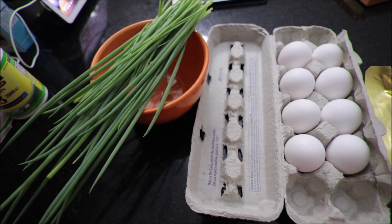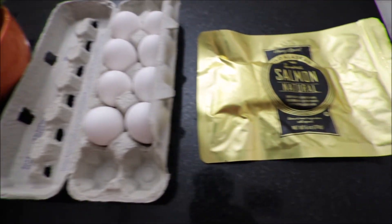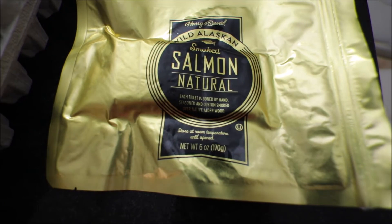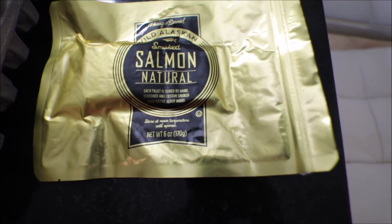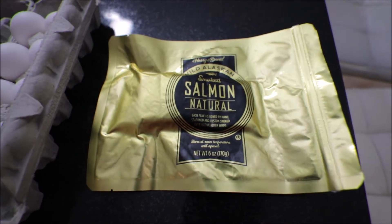I got my scallion that's from my garden, and then eggs, and then here is the main thing — salmon! My favorite salmon is smoked salmon. So delicious!